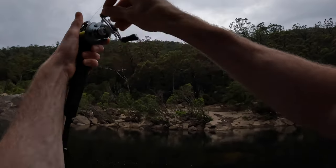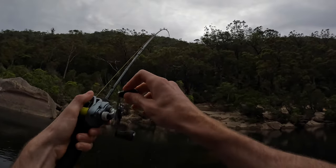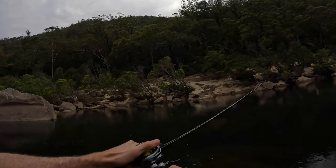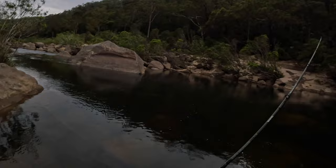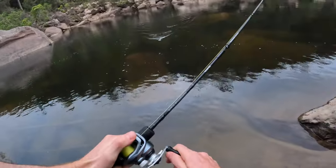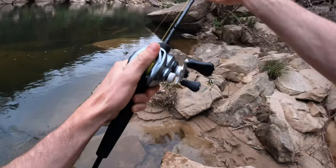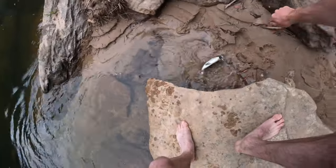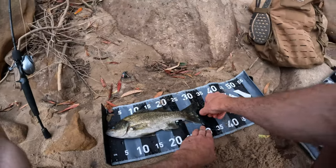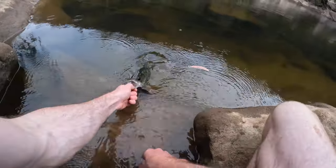Oh yeah! Whoa, this is awesome — they freaking attacked that too, they are so aggressive! Come on mate! They hit that with a lot of force. I bet they're sort of waiting for the cicadas to come out this year and they haven't really yet. Oh he's hooked a bit funny, we'll see if we get him in. Oh that's the way! 32, I'd call him. Put this guy back.